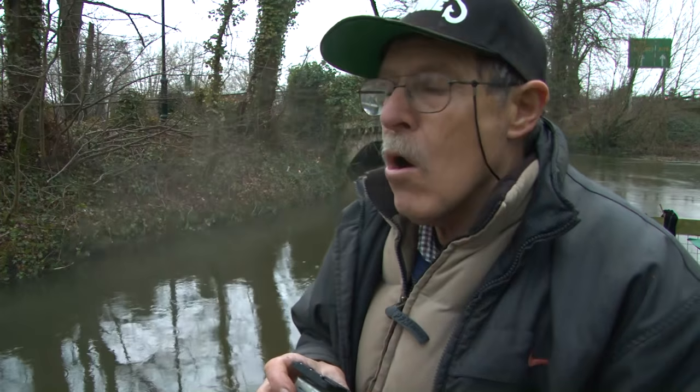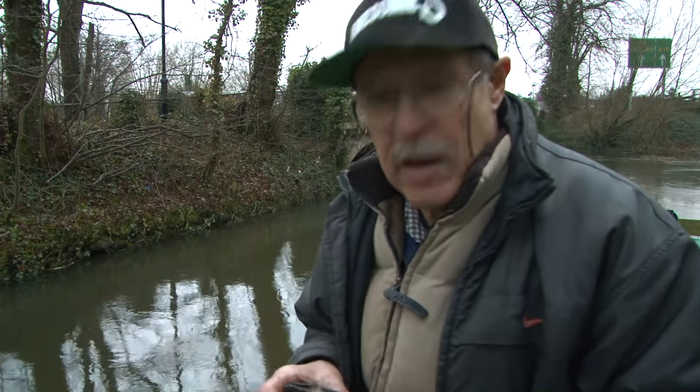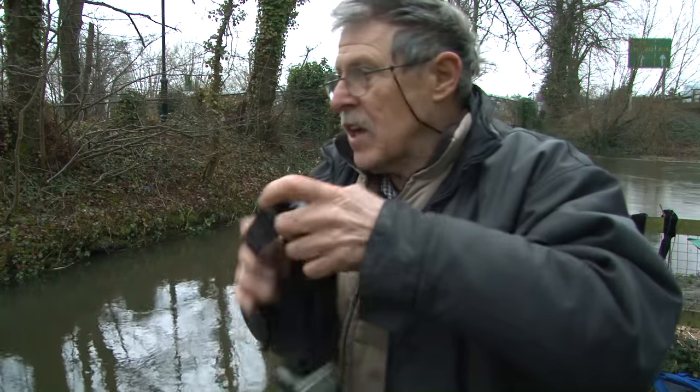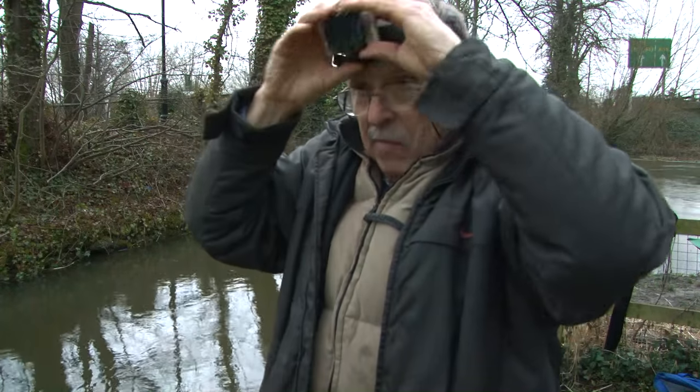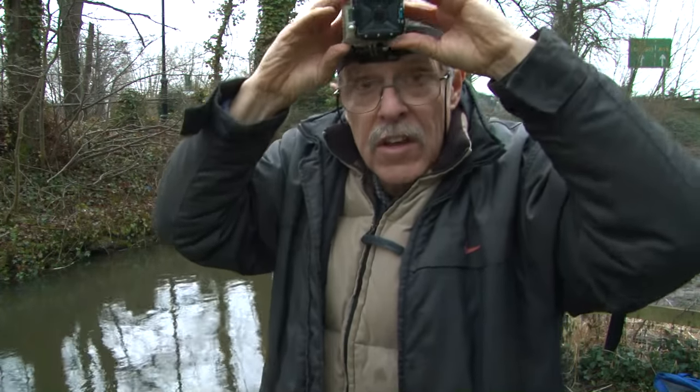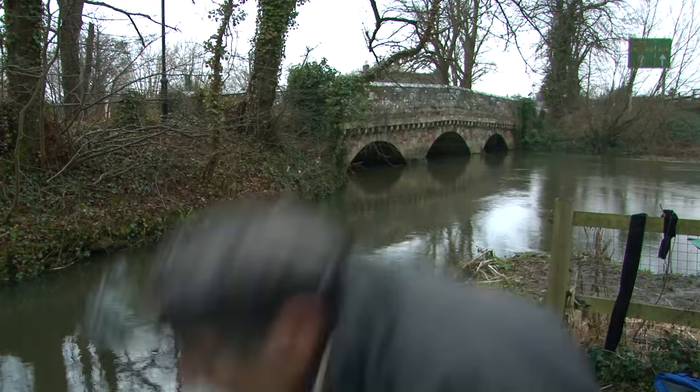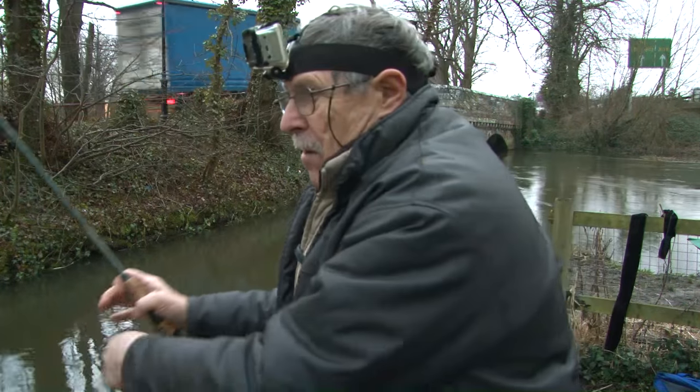It's getting cold, guys. I'm going to put the head cam on because it's starting to rain. I've got minutes to try and get you a shot here, so I'm going to use this camera and the big camera. Probably won't do any more talking because it's so noisy — I don't even know if you're going to be hearing anything.